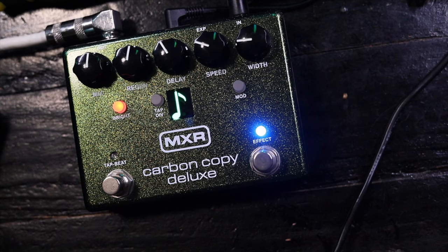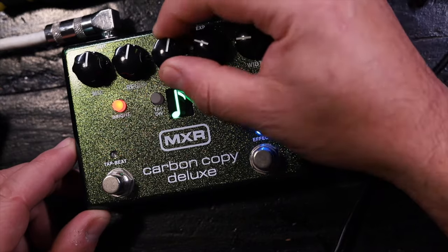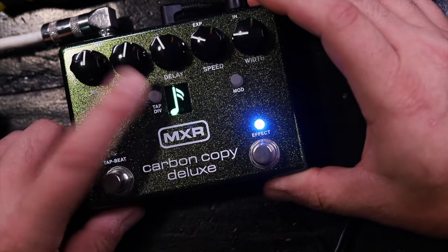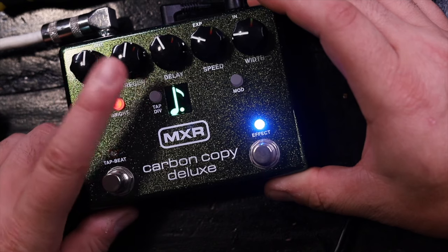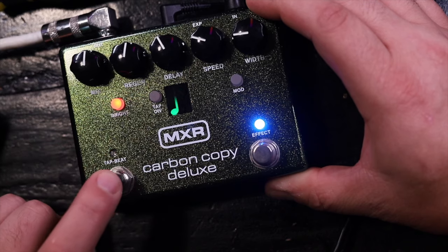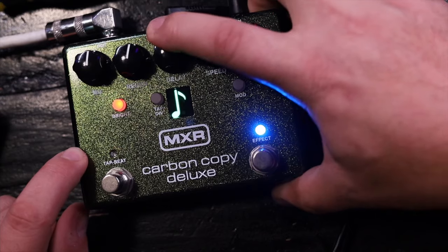Here's something kind of interesting that I just learned about and think is worth mentioning: you can set the delay time using this knob, and it works exactly as you'd expect, but that beat subdivision thing won't do anything. That feature is apparently only there for tempos that you've actually tapped out. Either way, we still get this nice little flashing beat indicator down here on the bottom.